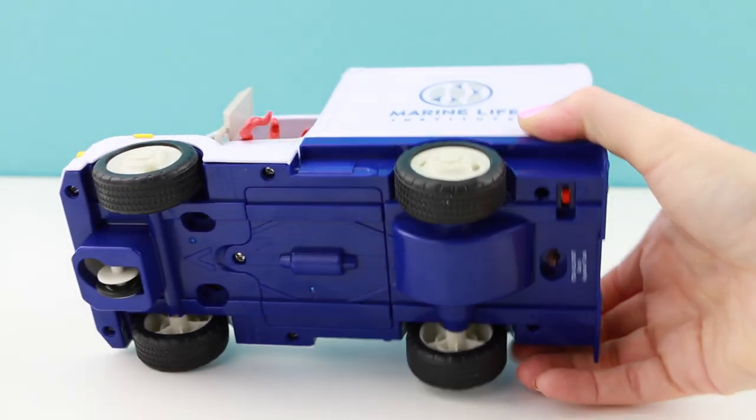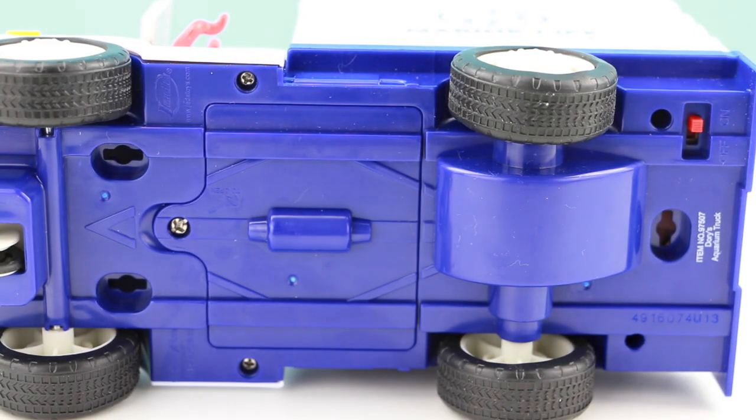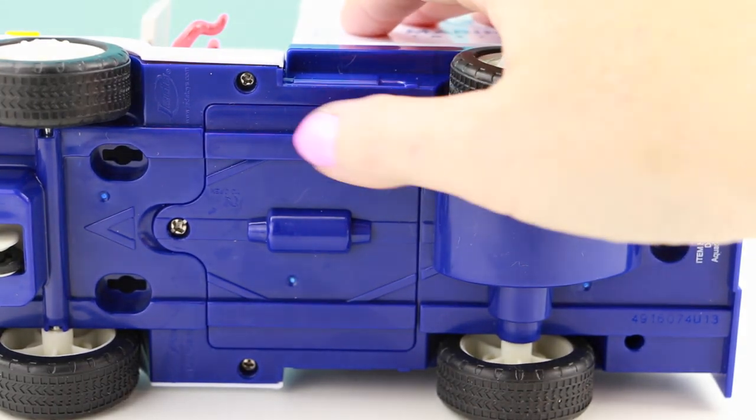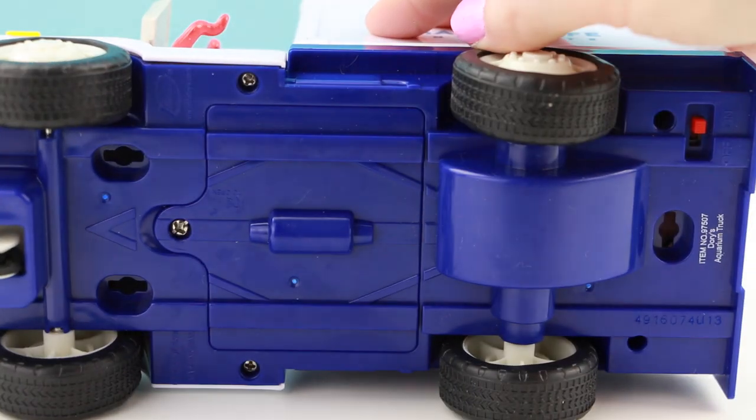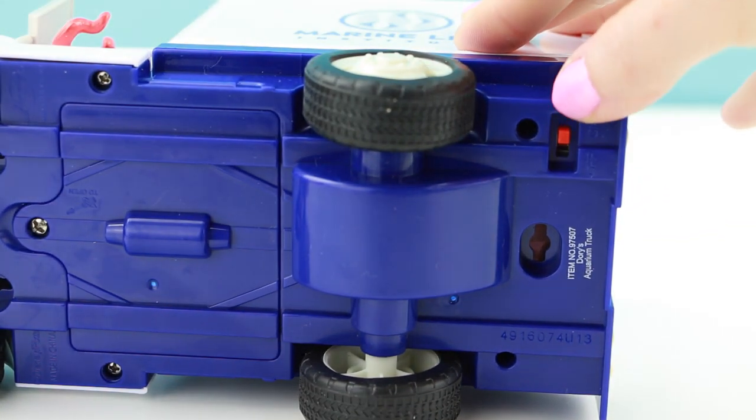On the back here we just have a couple of double doors and the truck doesn't open at all. And then the other side has the Marine Life Institute logo. The toy doesn't come with batteries so you will have to supply those. The truck itself needs three AA batteries and they go right here, and over here to the right is where you find the on and off switch.